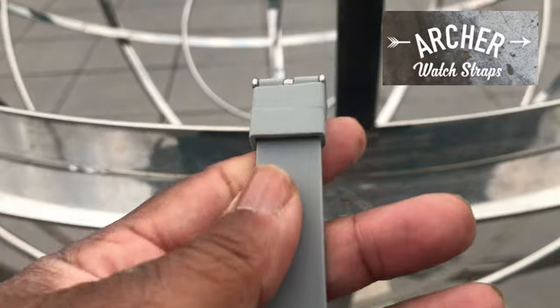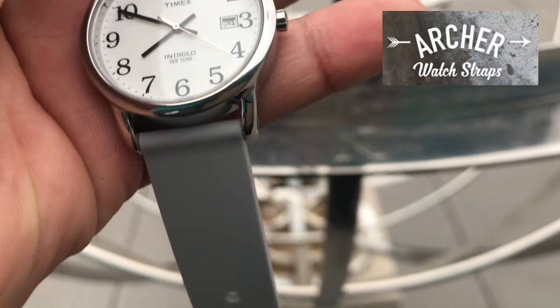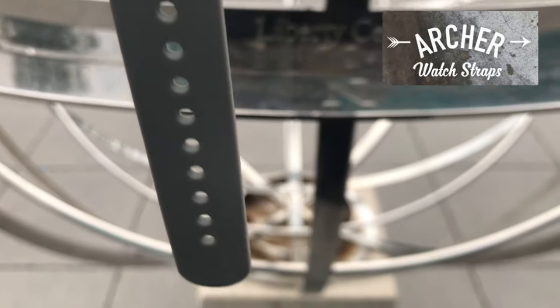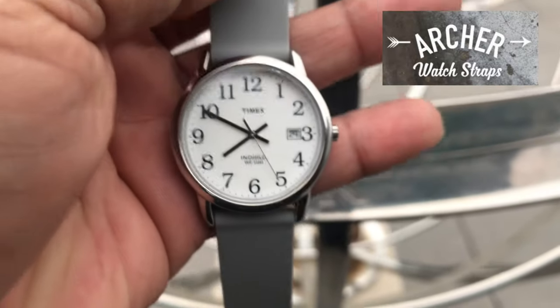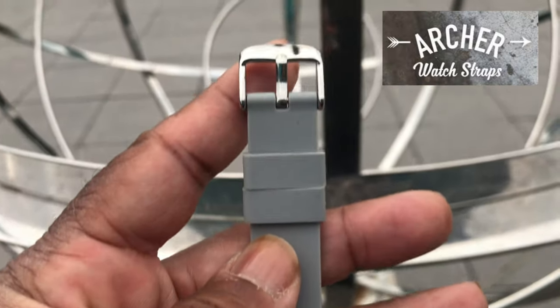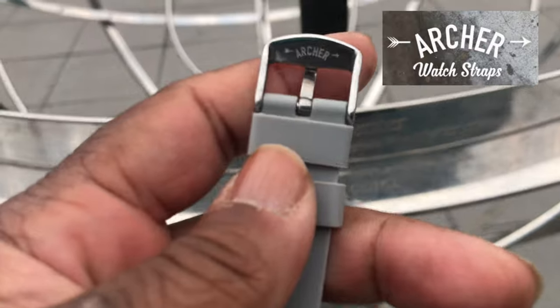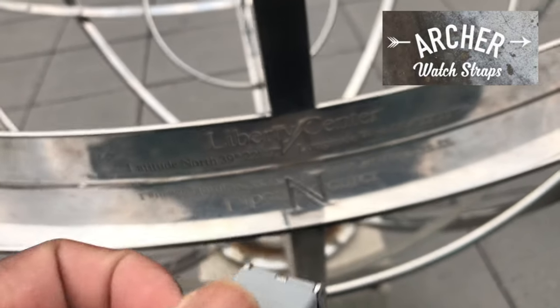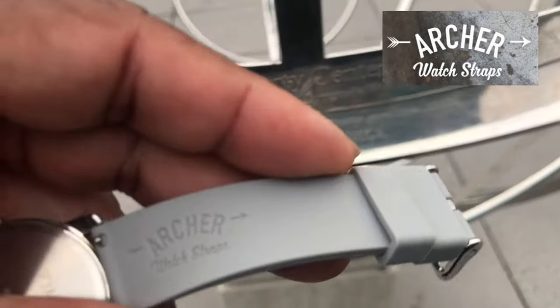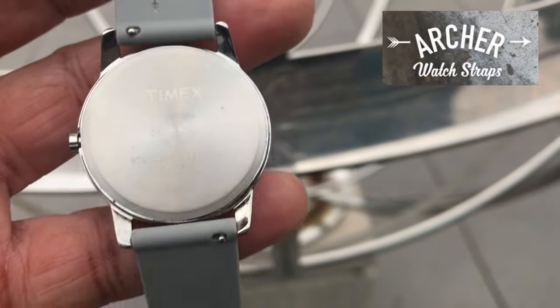Taking a closer look at the strap itself — there's the buckle, it's polished and it definitely matches the polishing on the Timex Easy Reader. The numerals on the Easy Reader are awesome. Turning it around, you can see the Archer buckle has the stamp on it, and this also has a quick release function. It really makes me want to buy quick release straps from now on.